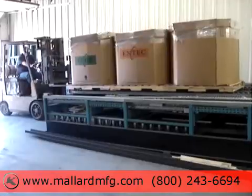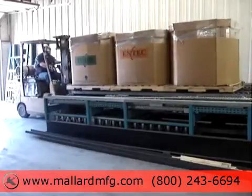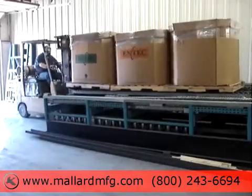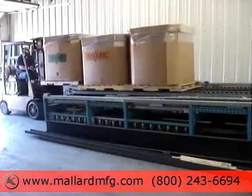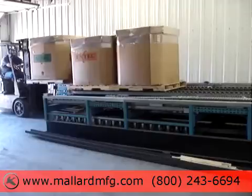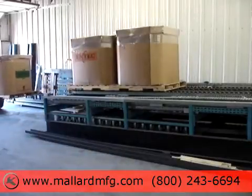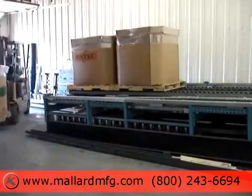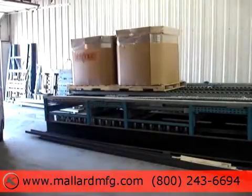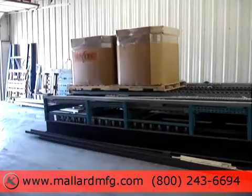Let's take a look at the front of the pallets. One lane setup can be accommodating to various pallet sizes and widths, meaning the same lane setup for 40 inch wide pallets is more than likely going to handle a 42, a 45, or a 48 inch wide pallet.